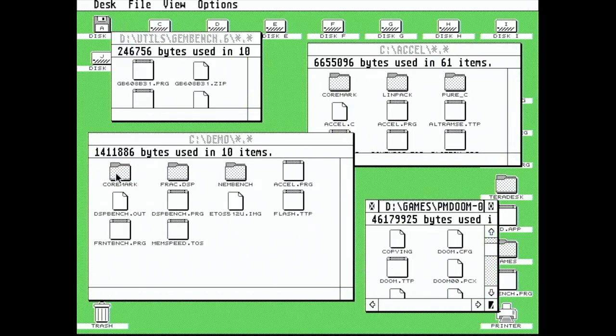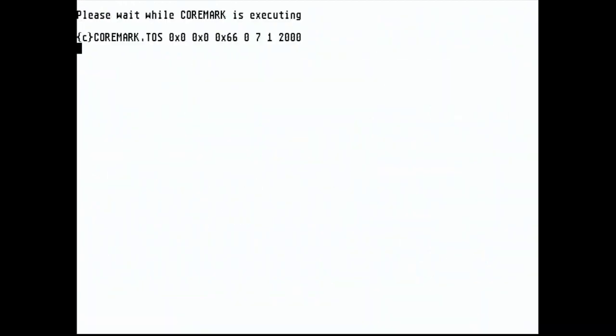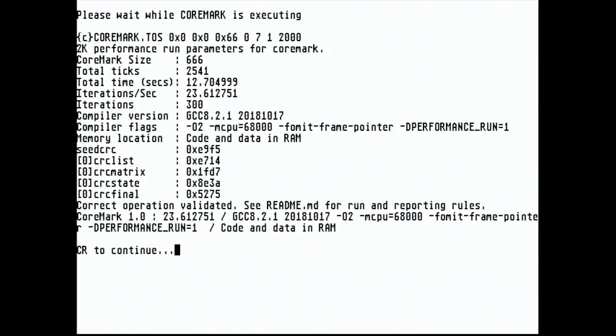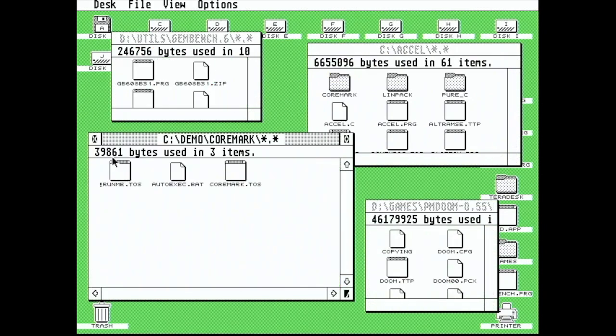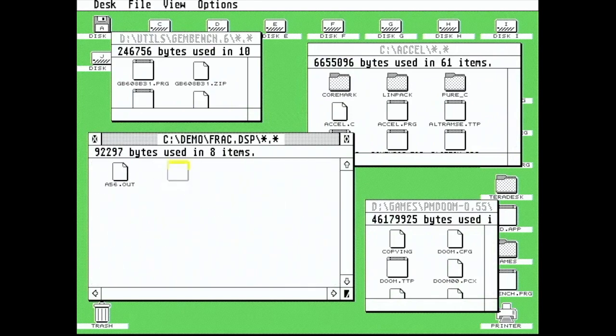This is Christian Zietz's port of the CoreMark benchmarking system. You can see we come out roughly where you'd expect a 50MHz 030 to appear with fast RAM. We are at 23.6 iterations per second, which is just slightly above 23.3 for a TF536, and below a TT accelerated to 60MHz.